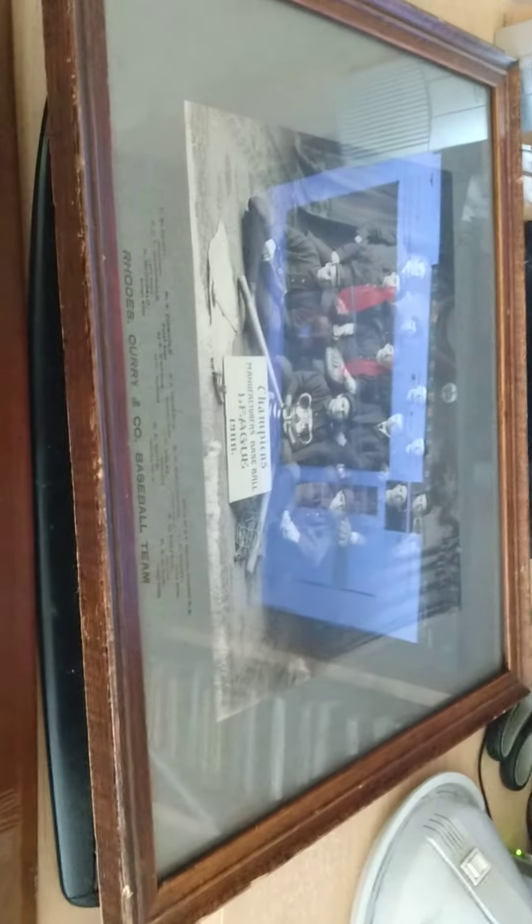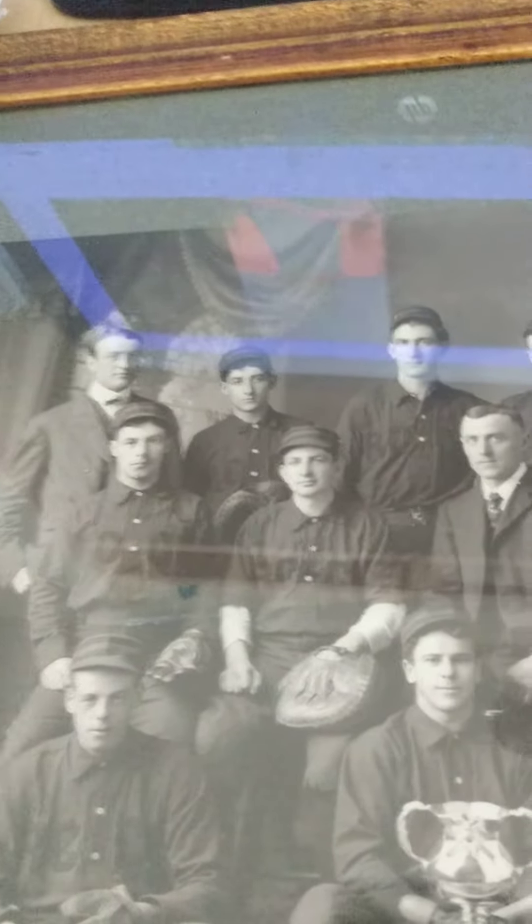Here is the piece — the whole wooden framed piece — and I'll pan it around. I forgot to say who I am. I'm Sherman. If you like this video...